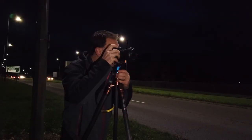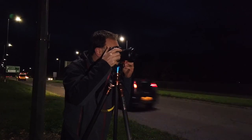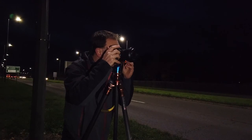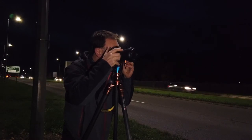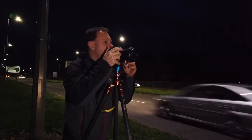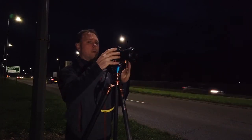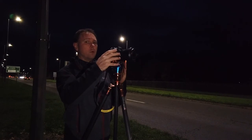I'm just focusing now. What I've done is zoomed in to 100% and then picked an area that I want to focus on, which is the roundabout. I've done my autofocus, and now I'm going to switch that over to manual so that my focus stays the same for all of the images.